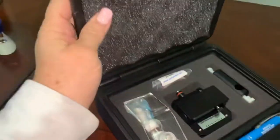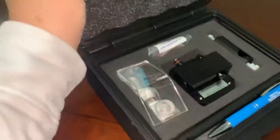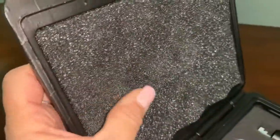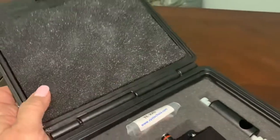First of all, they come in a nice hard shell case, which is great for me and my trainers because we're always flying here and there. It's got really nice padding, so you know that your model eye is going to be in good shape when you get where you're going.